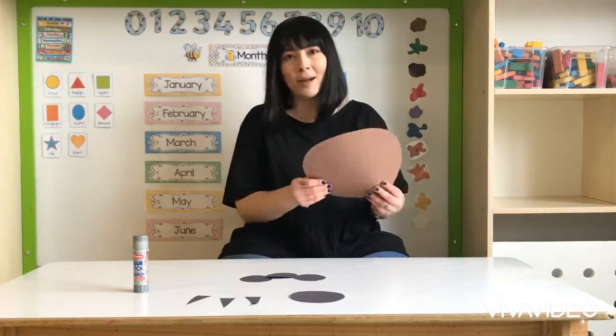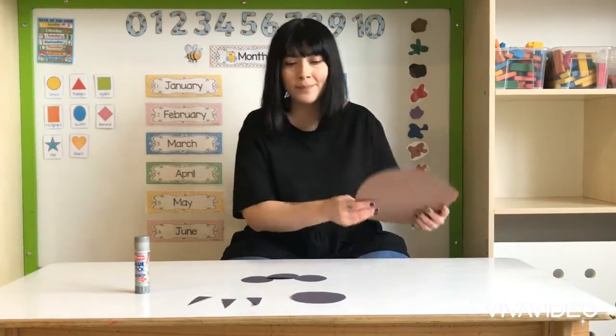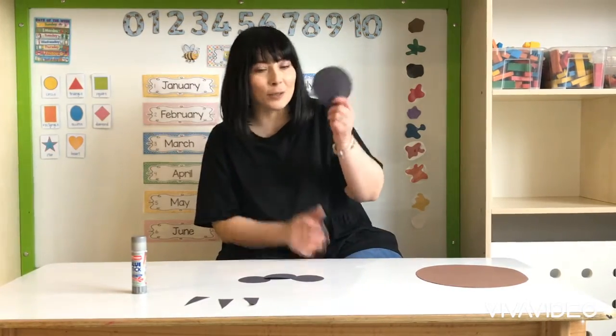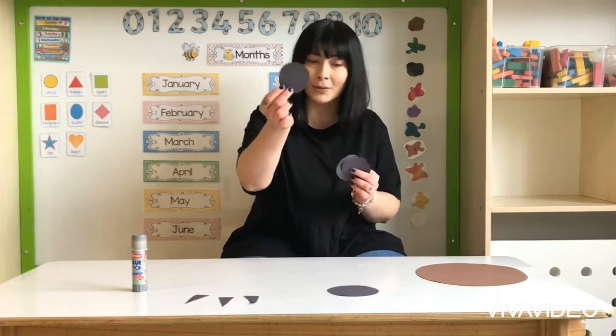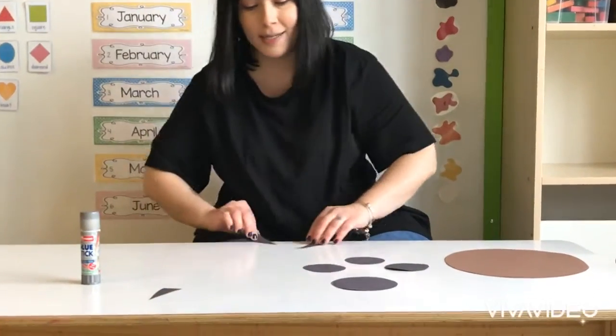We are going to make bear claws using large brown circles — you need two of them. You need one medium sized black circle and three small sized black circles. We also need one, two, and three triangles.